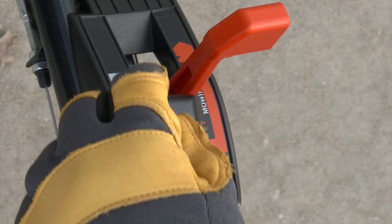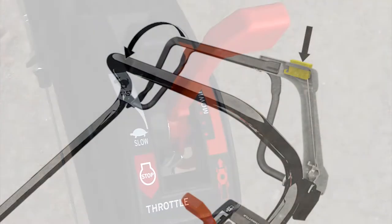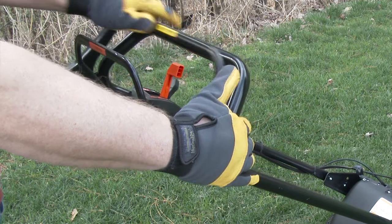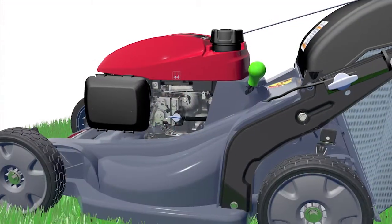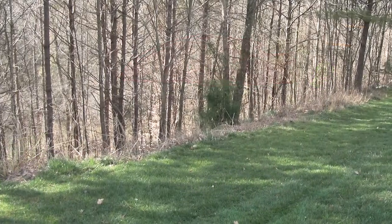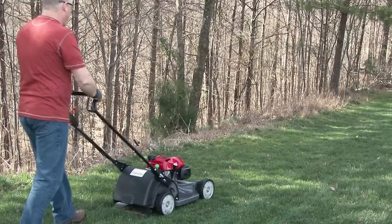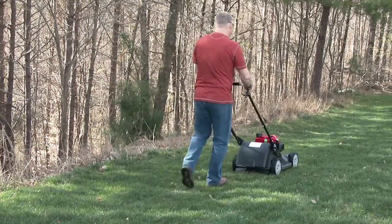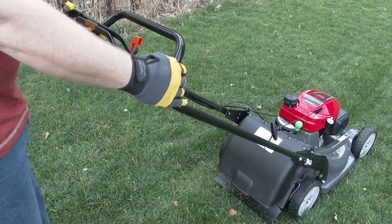To start blade rotation, make sure the engine is running and the throttle lever is in the fast position. Push down and hold the yellow roto stop button. Quickly push the blade control lever against the handlebar, allowing the engine to bring the blades up to full speed. Keeping the blade control lever against the handlebar while moving, the yellow roto stop button will remain engaged. Releasing the blade control lever stops blade rotation but the engine keeps running, allowing you to empty the grass bag without having to restart the mower.